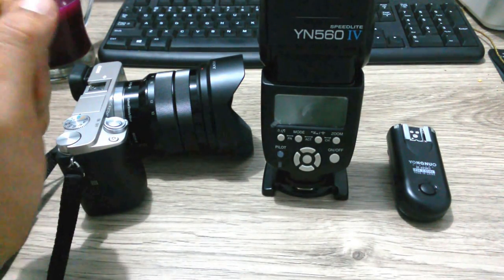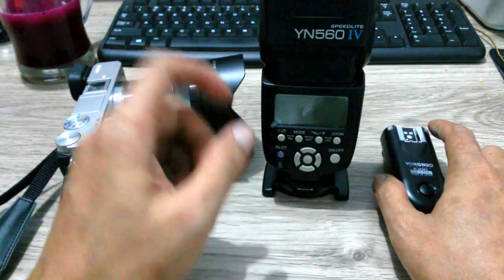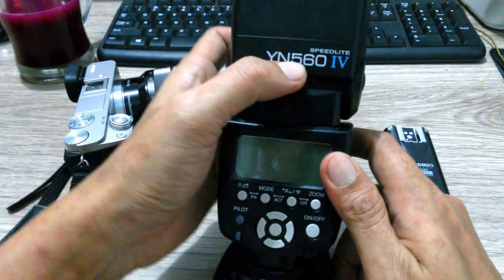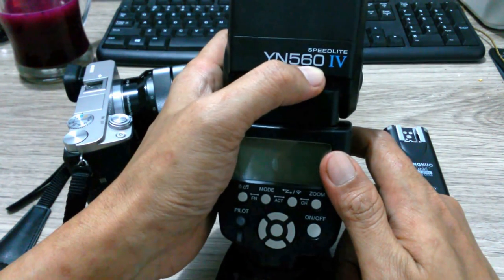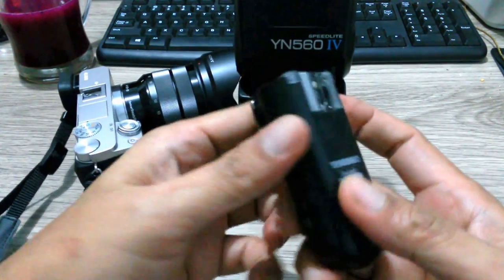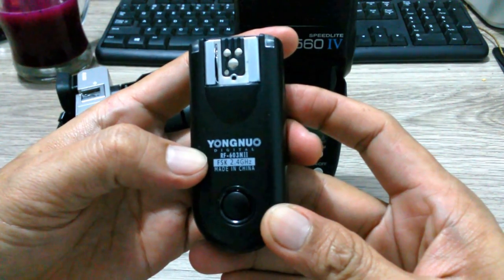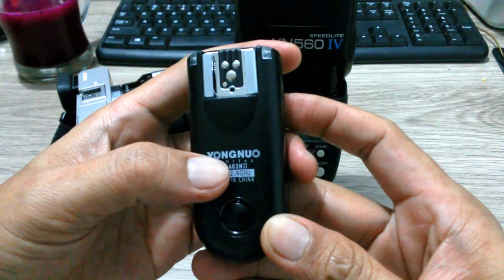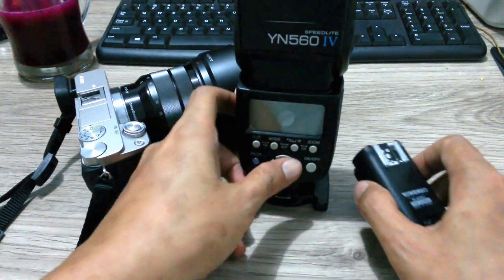I would like to show you how to connect the flash Yongnuo YN6560M4 with this trigger Yongnuo RF 603 and Mach 2 with this camera Sony Alpha 6000.